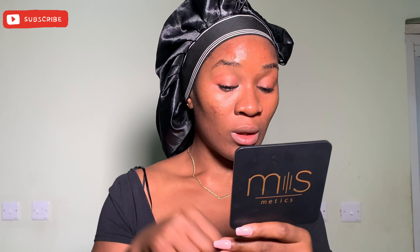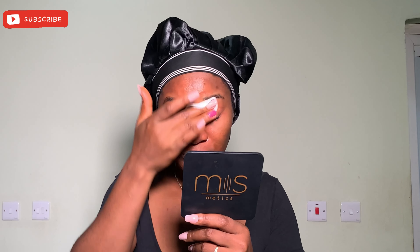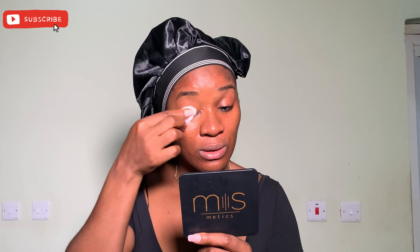I think this is mascara or lash glue — I think it's lash glue. I'm not going to stick the pad inside my eyes because it's going to irritate them. My eyes are already a little red, as you can see.